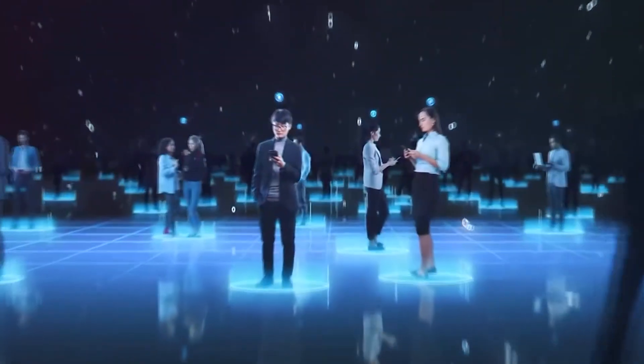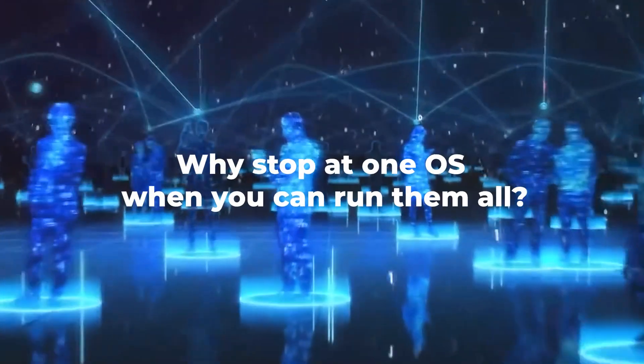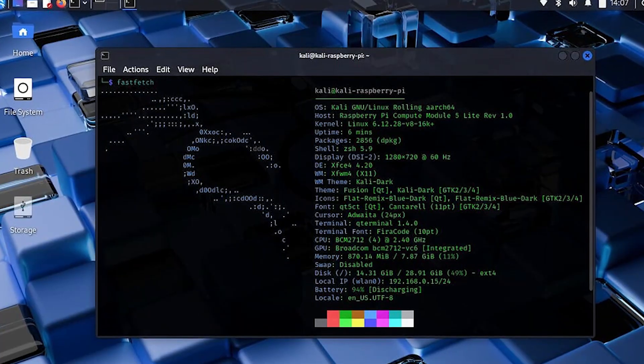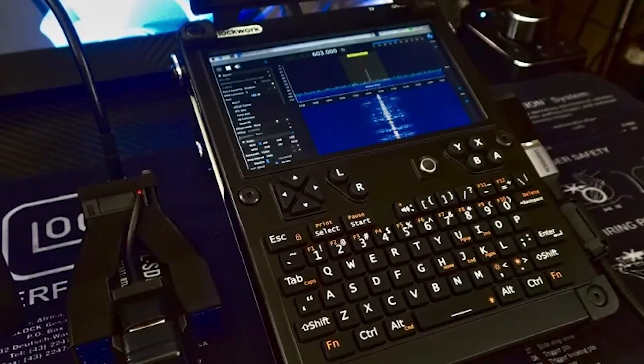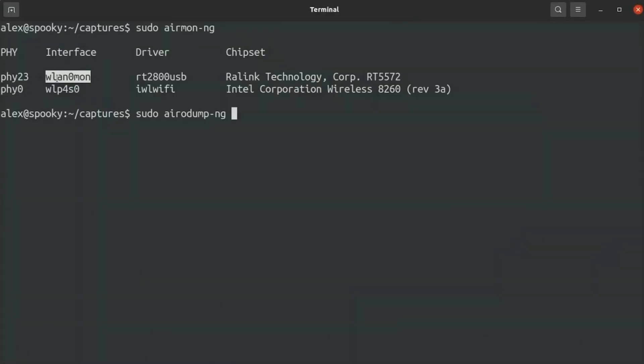The uConsole is not just about running Kali Linux — you can run many other operating systems, and the community has built a lot of customization. Kali is the baseline, but the real magic comes from the community cracking it wide open. There is a community-customized Kali Linux image patched so your Wi-Fi card flips into monitor mode, the keyboard firmware doesn't glitch, and Aircrack-ng runs smooth. That alone makes it feel field-ready.